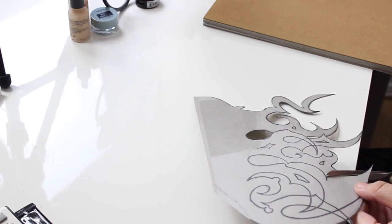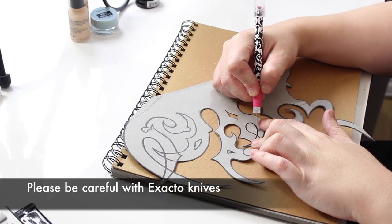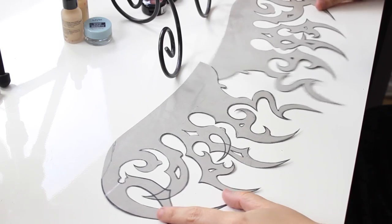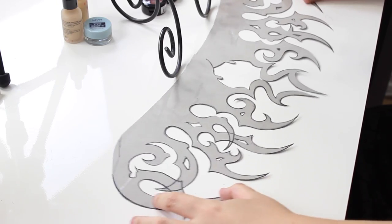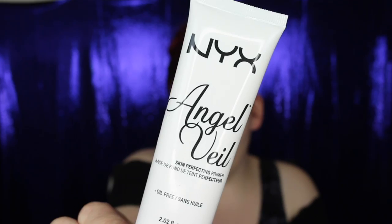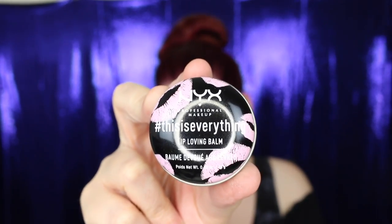Please be very careful when cutting — exacto knives are very dangerous. Once you have the design cut out, your stencils are ready and all the hard work is pretty much done. Now for the fun part: the makeup! I applied NYX's Angel Veil primer to my face, neck, and chest. Priming the skin is always a good idea because it helps your makeup last longer and makes application go smoother. I also applied the This Is Everything Lip Loving Balm to my lips.